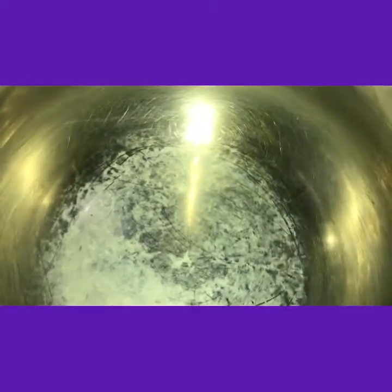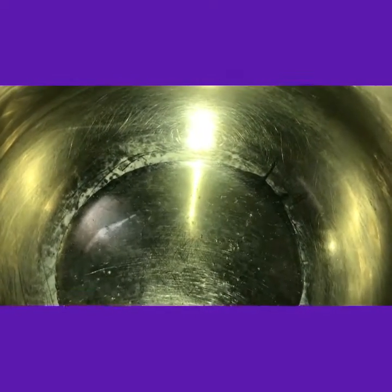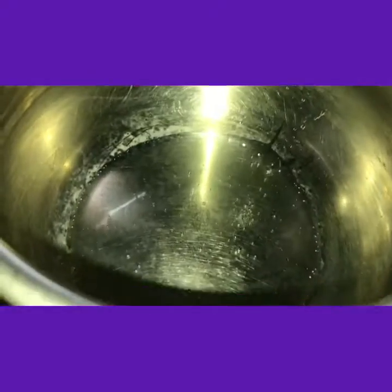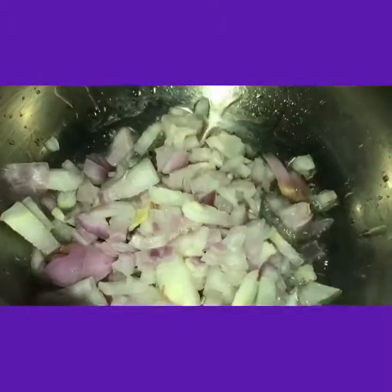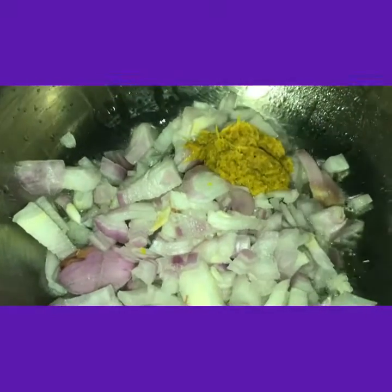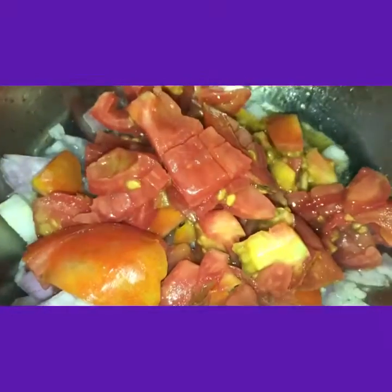Place a cooker on the stove. Add oil. Add the tadka items — mustard seeds and jeera. Add onion pieces. Add ginger garlic paste.